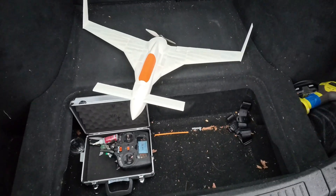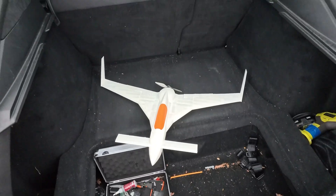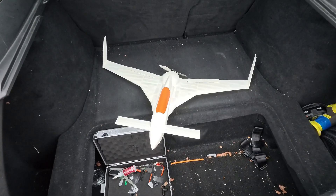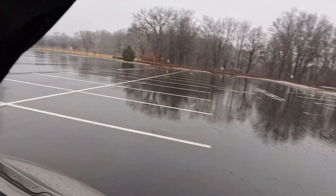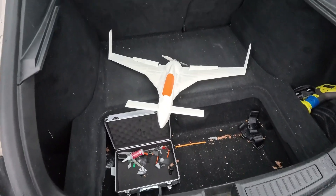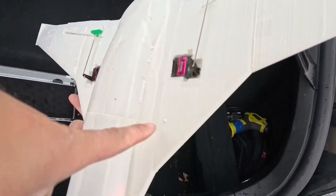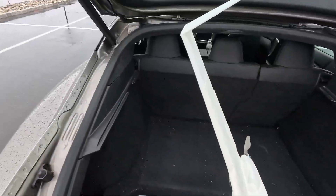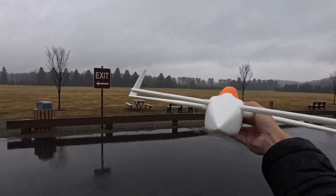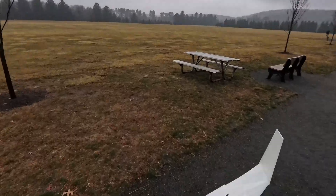Hello everyone, got a Long-EZ here. We did the Beechcraft Starship - I did the twin EDF and Thomas is doing the twin prop, he's still working on that. So I figured we got to do the old Long-EZ here. We got a lot of rain, it is pouring, but I got to do what I got to do. I got the other camera on the head and hopefully this thing flies. I am half a finger behind the CG nubs seen right here.